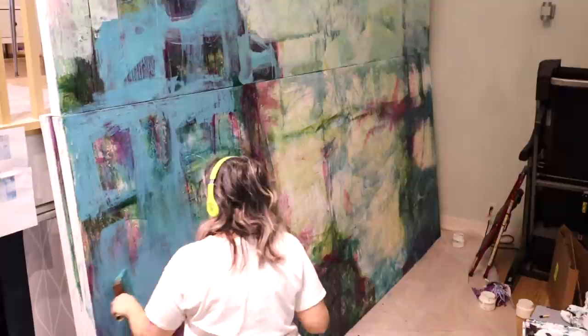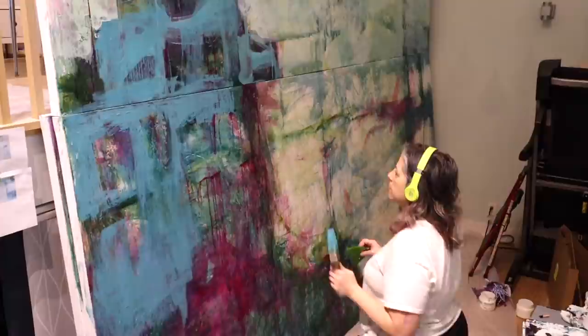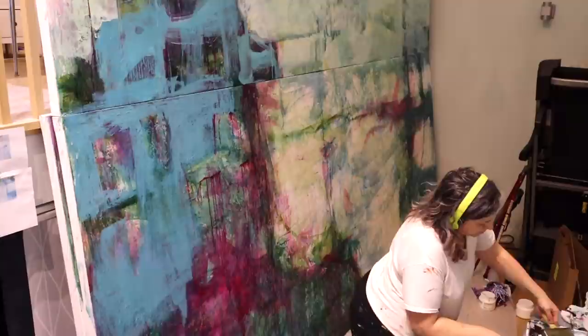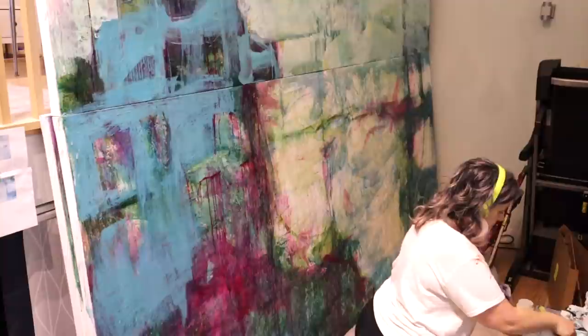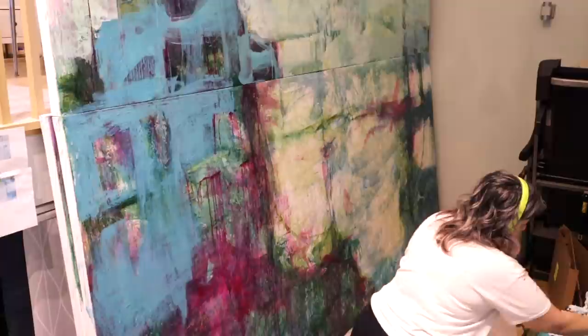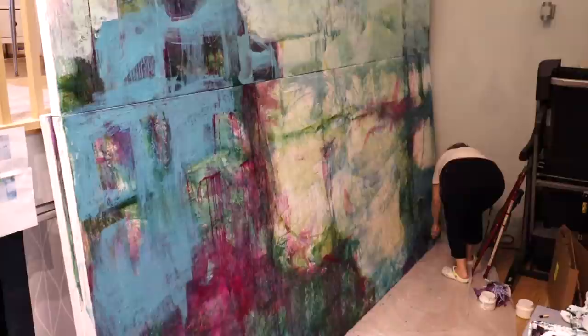In this video I'm tackling panel number two. I've already done a layer for panel one and have it sitting on top of canvas two. It's nice to have the two canvases together so I can see my reference points and the overall composition. I don't have too much room to stand back far enough, which is why this is the viewpoint you're getting due to space limitations. I do have the option to open my door and stand in the hall for a better view.